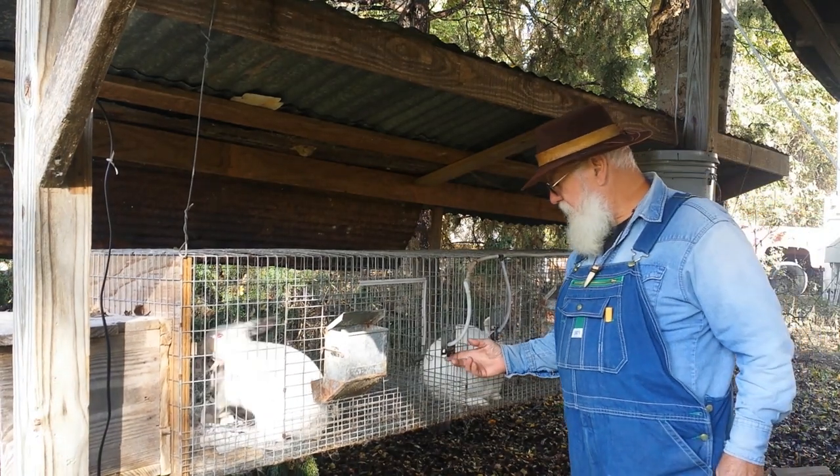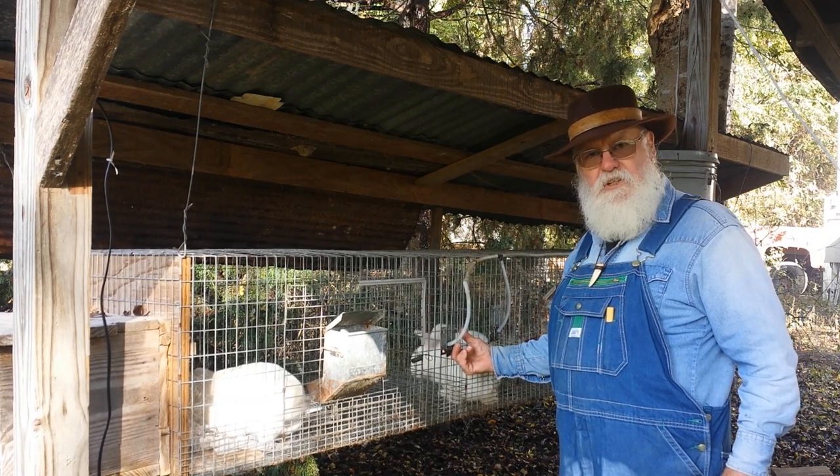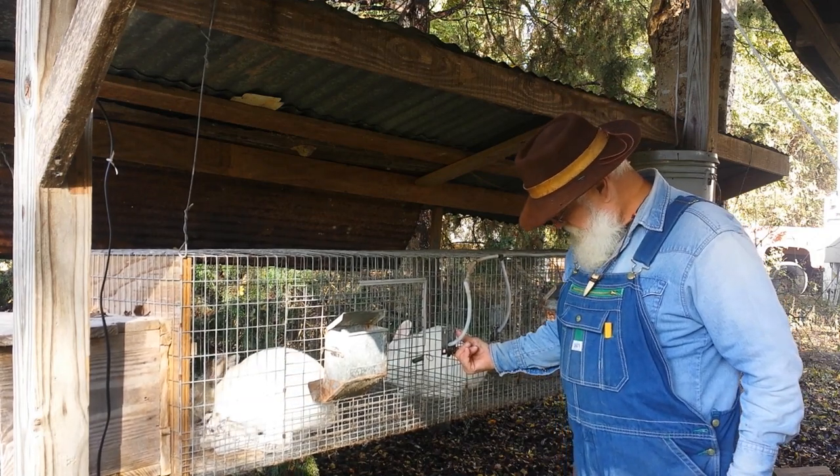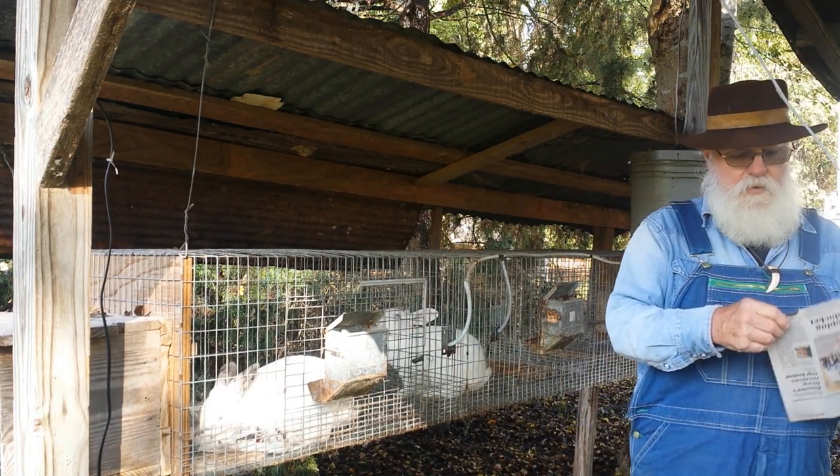Another thing too — it's a good time to check and make sure they're getting plenty of water. These tubes can stop up. I don't know if you can see that, but they're getting plenty of water.